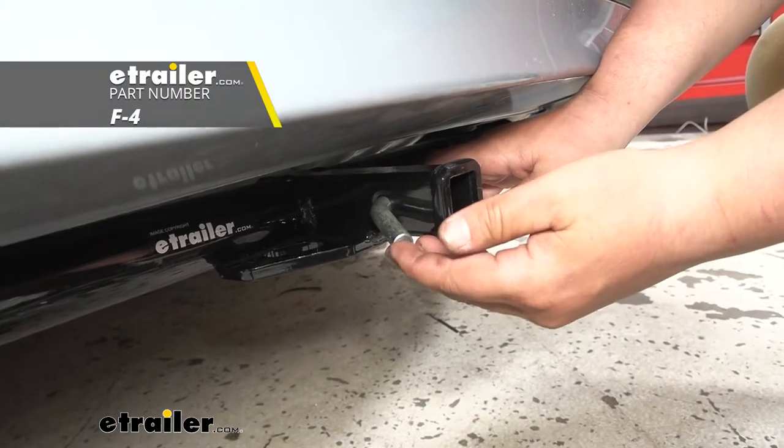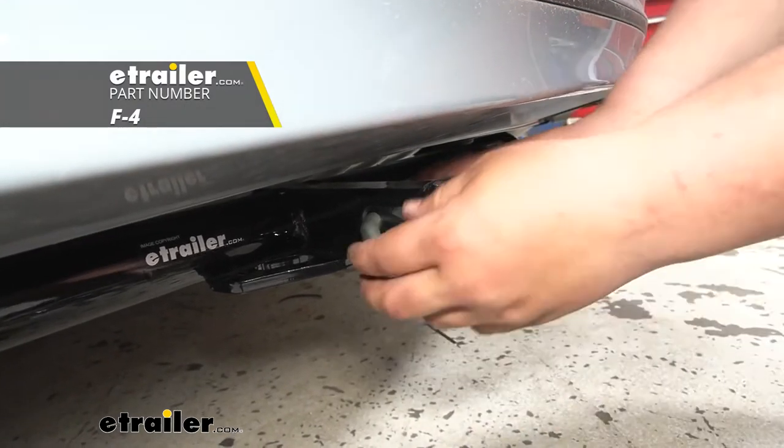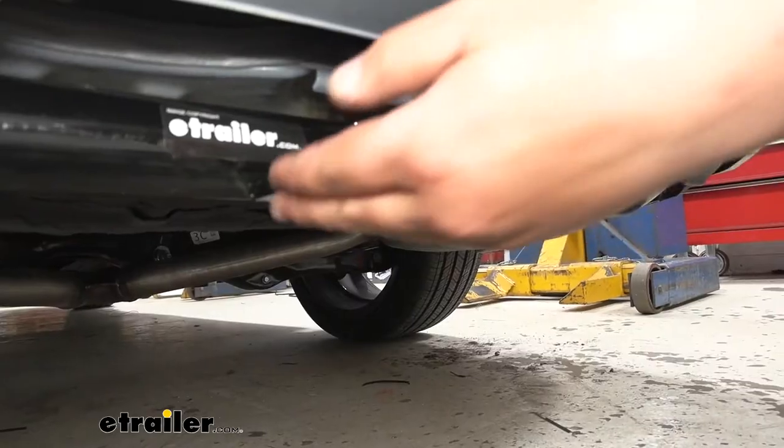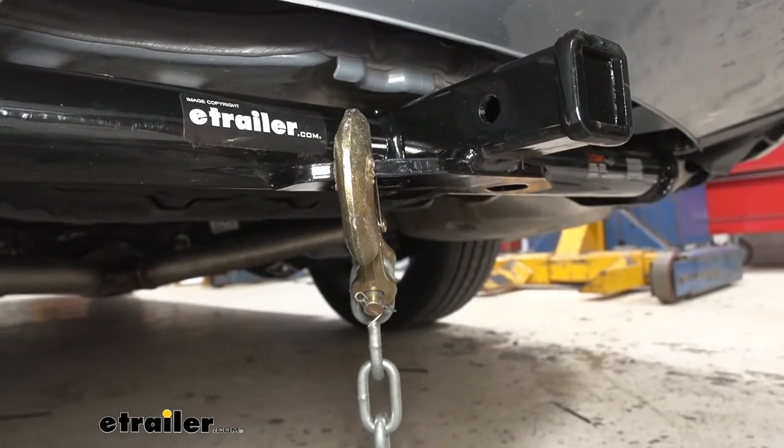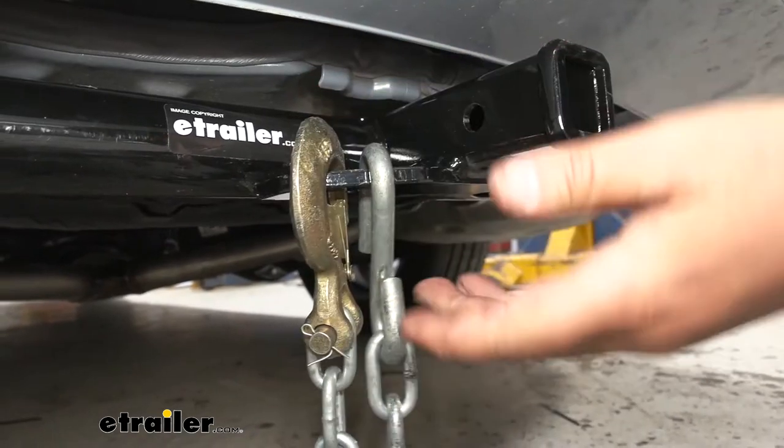You do want to keep in mind a pin and clip are not included with this kit, but you can find them here at eTrailer. We are going to have a nice plate style safety chain loop, which is going to be nice because it's going to play well with a lot of different safety chains. So you're not going to have to worry about changing out those chains on your trailer.